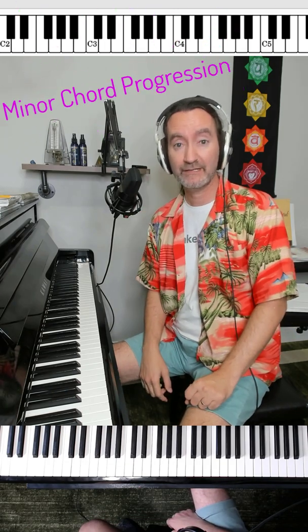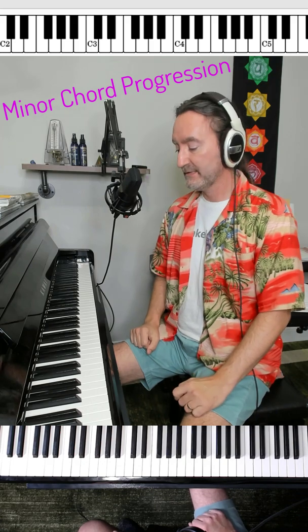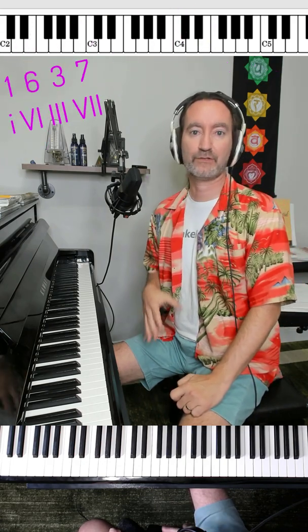I'm back with a minor progression. This is a sequel to the major progression — if you didn't see that one, check that one out. This one is going to be 1, 6, 3, 7.